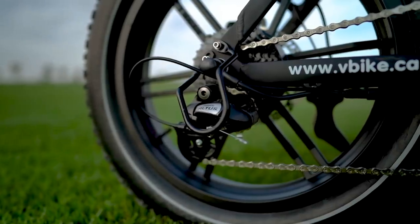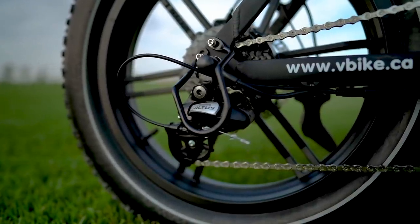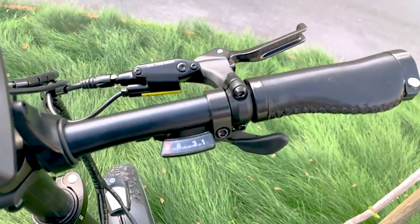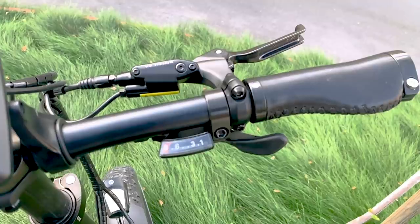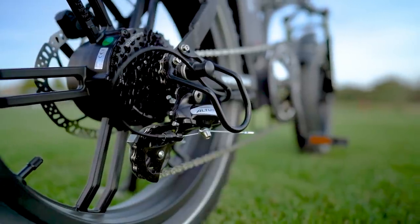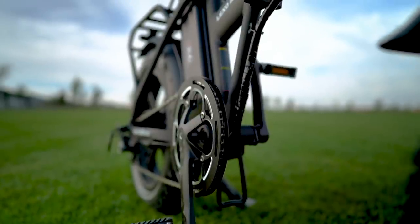In the back we've got a Shimano Altus 8-speed derailleur with trigger shifters up front. I really appreciate that V-Bike went with these upgrades — especially the trigger shifters, because they're so much more comfortable to use compared to entry-level SIS index thumb shifters. I also like that V-Bike put a steel derailleur cage on here to protect from strikes, and they went with a double-sided bash guard on the front chainring to help keep that chain locked in place.